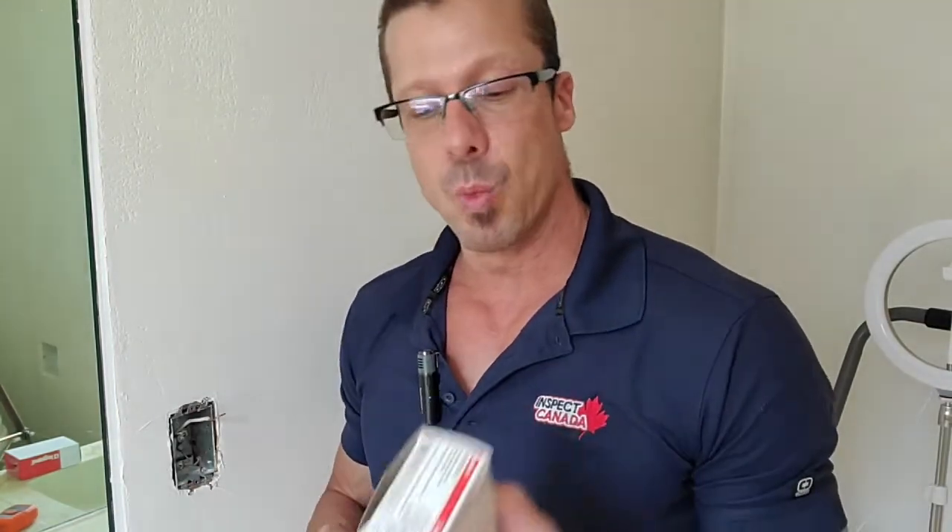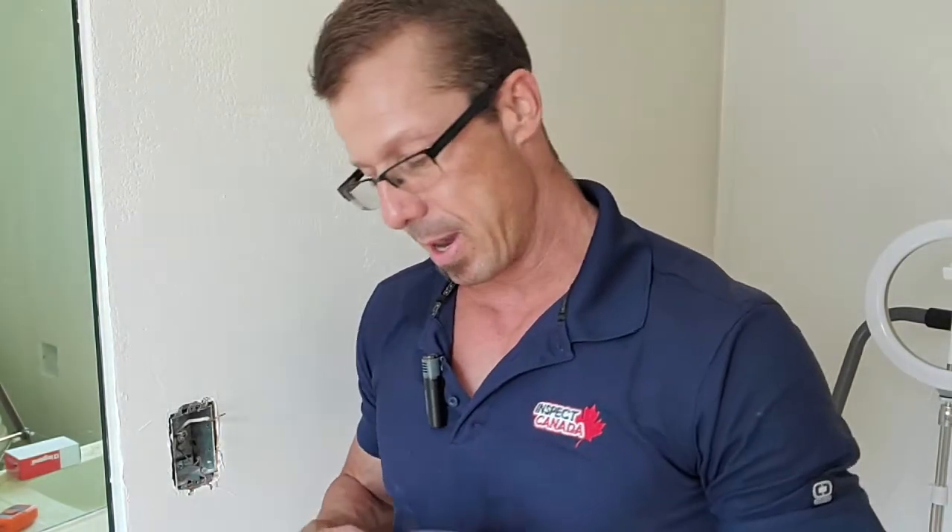I've got two GFCI outlets here. One works with a 15 amp breaker and one works with a 20 amp breaker. I've already looked in the panel and I know this is connected to a 15 amp breaker, so we're going to use the 15 amp GFCI receptacle. In newer homes you often get 20 amps in the bathroom because hairdryers and curling irons draw a lot of power, but we do not want to put an outlet that doesn't match the breaker.